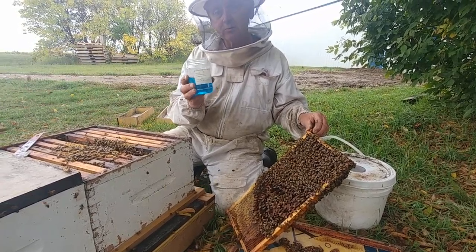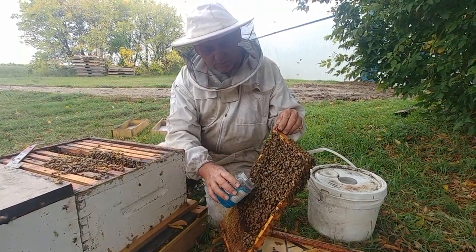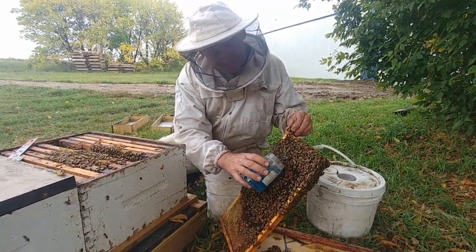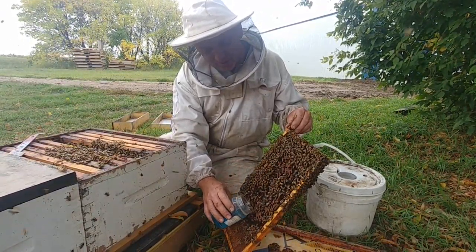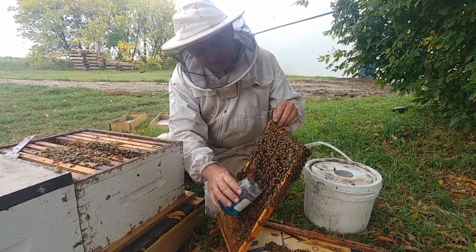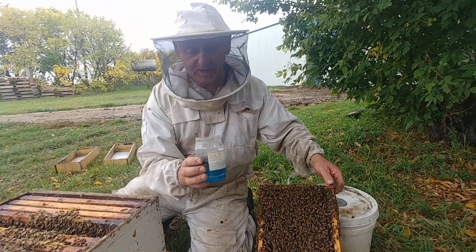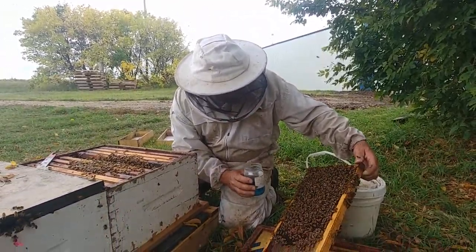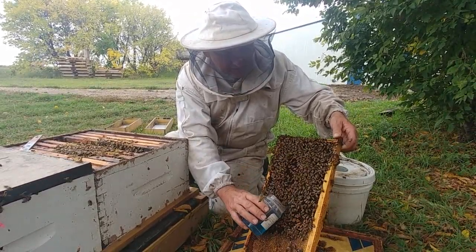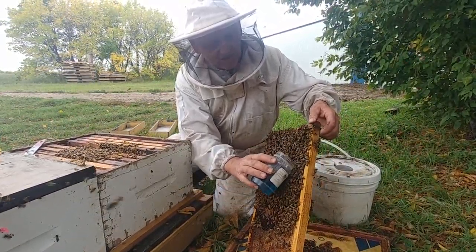When we're doing a varroa check, the place you want to take the bees from is right around the brood. You want to avoid the queen and you want to get about 300 bees — that's the normal thing, which is about a cup of bees. I'd better check to see that the queen's not right here in my face. If you take bees from different parts of the hive you're going to have less chance of finding the mites.